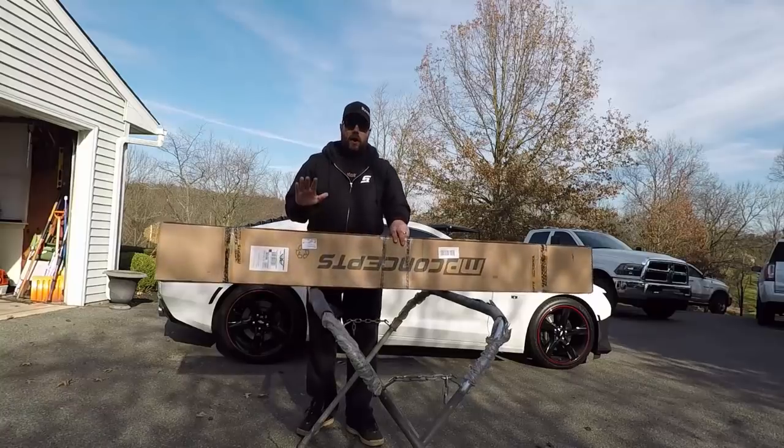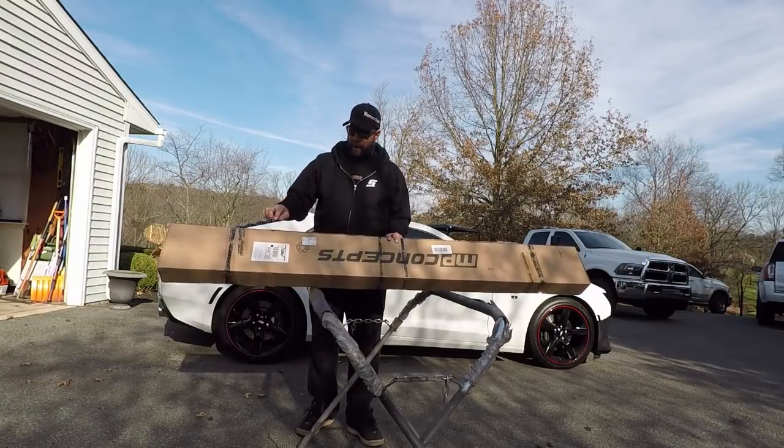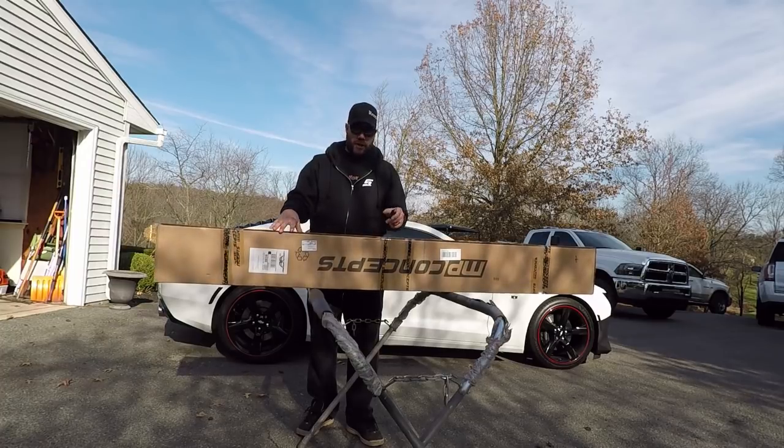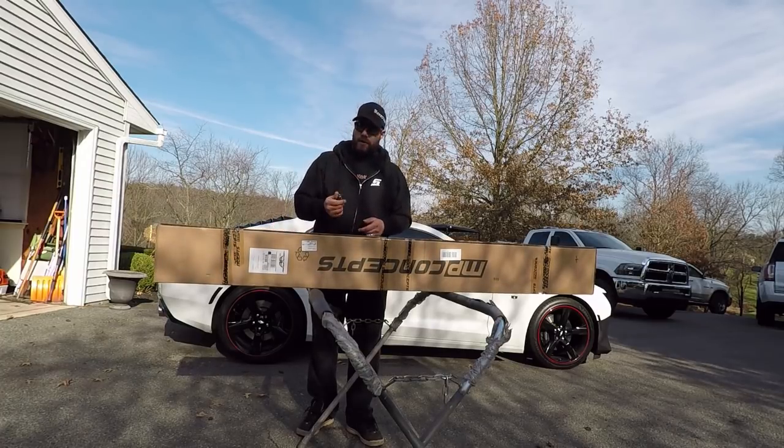Hello everybody and welcome to Hammerdown Motorsports. Today we have a special new edition for the 2017 Camaro SS. So let's get it unboxed and see what we got. What we have here came from American Authority — I will have all their information in the description, so definitely go check them out.